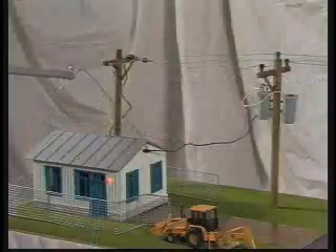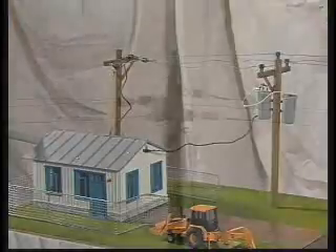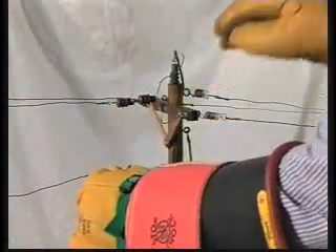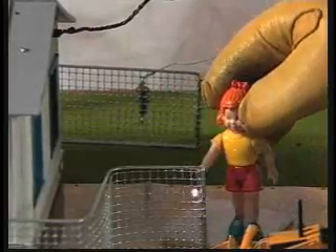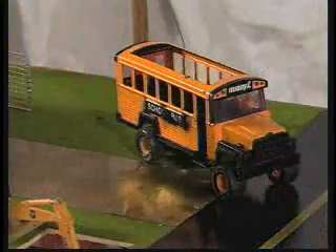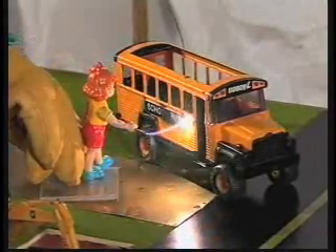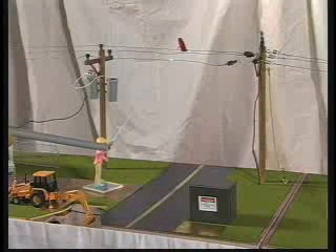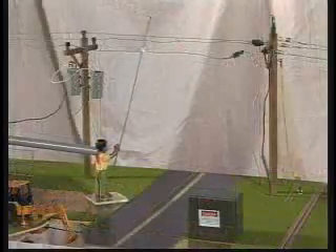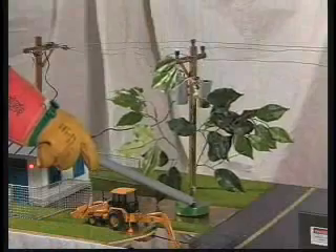The following electrical contact hazards can be demonstrated on both the 4-foot and 8-foot PowerTown models: raising an antenna into an overhead line; energizing a metal fence with a downed line; energizing a school bus with a downed line; energizing a kite with an overhead line; contacting a long metal object with an overhead line; and contacting a tree limb with an overhead line.